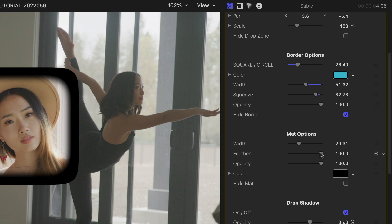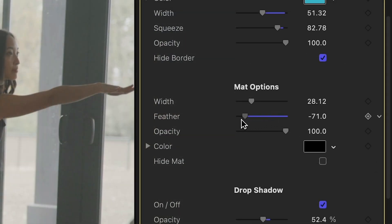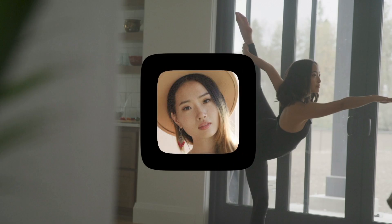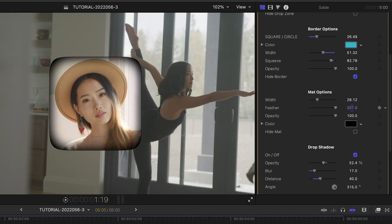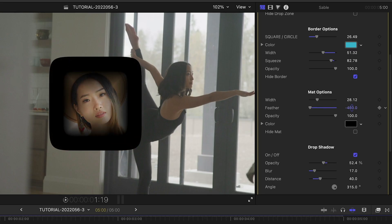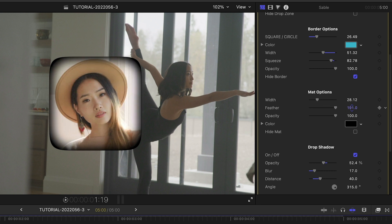I'll turn off the border for a minute to tweak the matte. Feather softens the edges of the matte and can have a negative or positive value, depending on whether you want hard or soft inside corners. Click and hold in the number field and then scroll if you want to go beyond the negative or positive 100 limit value.